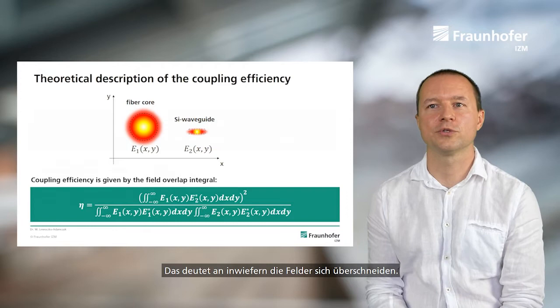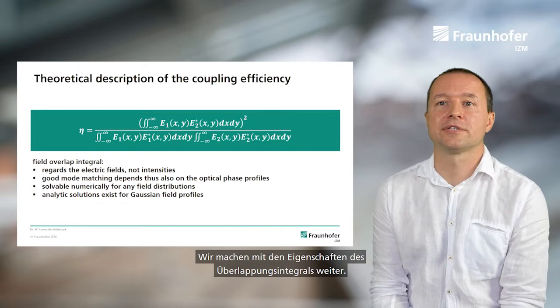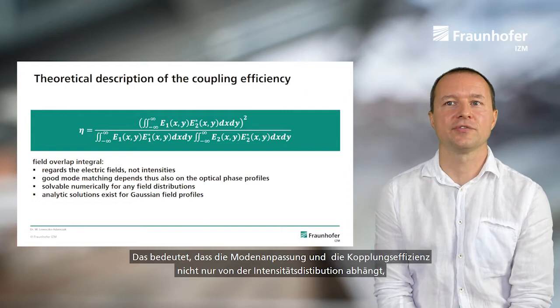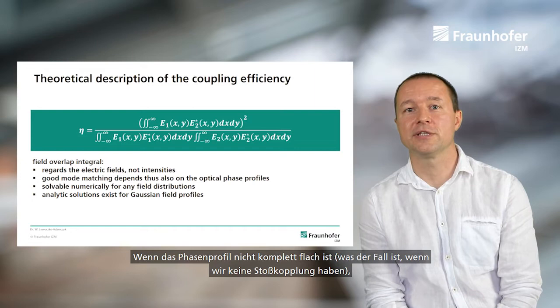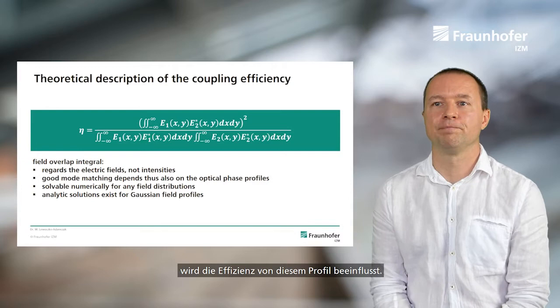Let's look at some properties of the overlap integral. First, it operates on the electric fields, not the intensities. This means that coupling efficiency depends not only on the intensity distributions but also on the optical phase. So in the case where the phase profile is not completely flat — which occurs when we don't have perfect butt coupling but some offset — the efficiency will be affected by this non-flat phase profile.